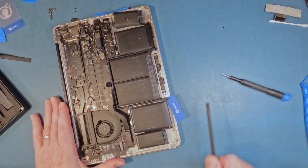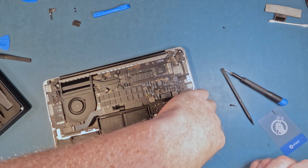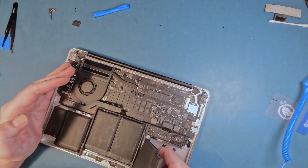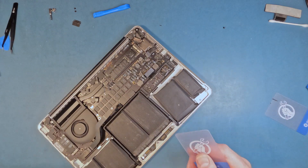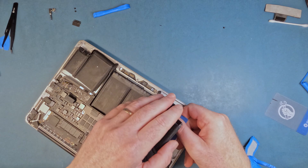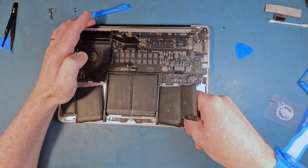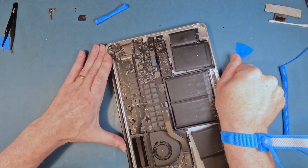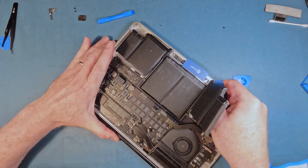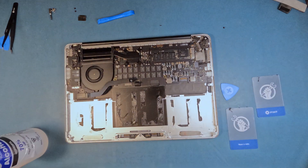There is some fairly beefy double-sided tape that holds the battery down to the case, and this is the hardest part of the job. I chose not to use any adhesive remover, so it was a bit of elbow work. The center cells are the hardest, and the credit card scrapers could be an inch longer to get further in — there's almost nothing to hold on to at one point.